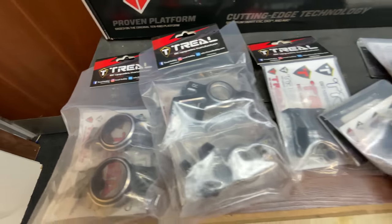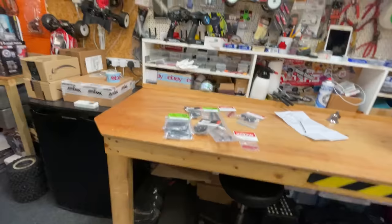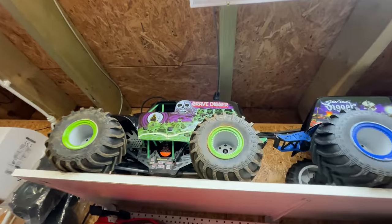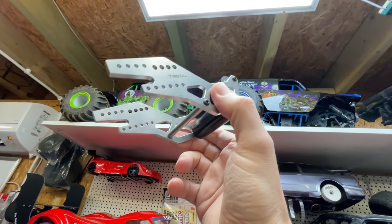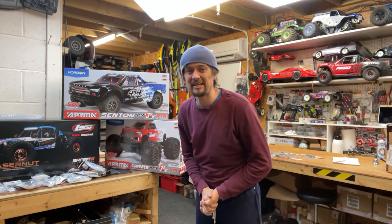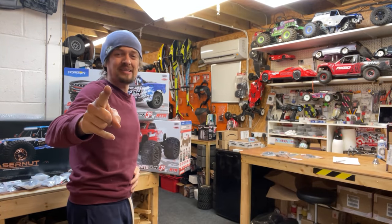I've got all these upgrades here from Trail-X Max Parts, a couple of servo savers for the Losi LMT, and they've also sent me this prototype wheelie bar to put on there, so we're going to give that a blast as well. It's all going to come in a video very very soon, so subscribe and smash the bell so you don't miss it. For now I'll see you over on one of these videos.